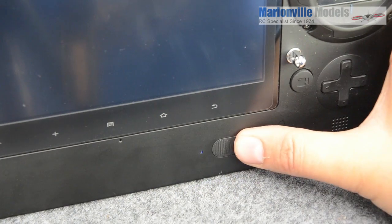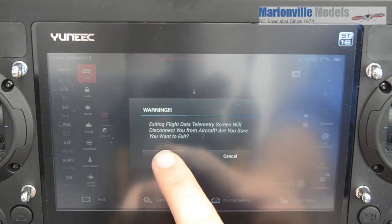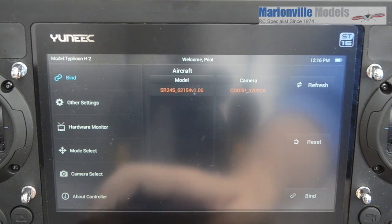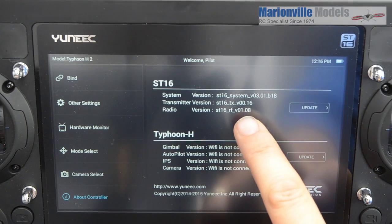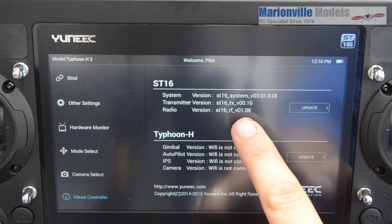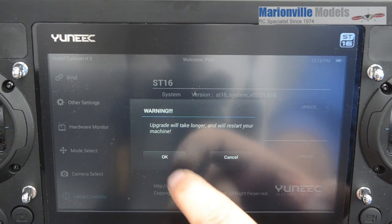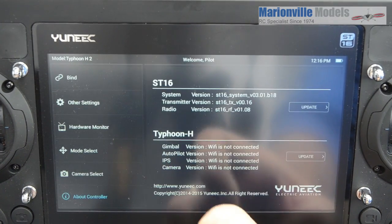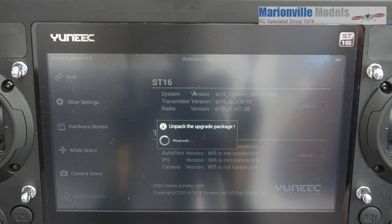Turn on the controller. Go back into system settings, click OK, and here we have About Controller. Go up to the ST16 — now take note of the firmware you're currently on, because we'll come back to that just to double-check we've updated to the newest one. Then just let that unpack the file.